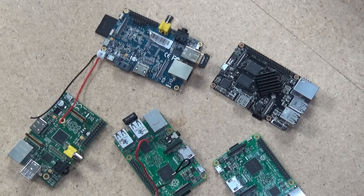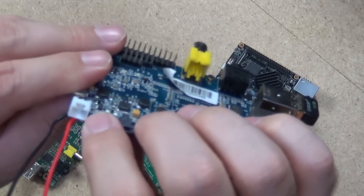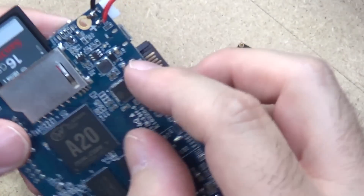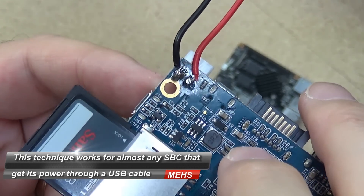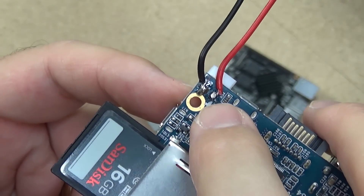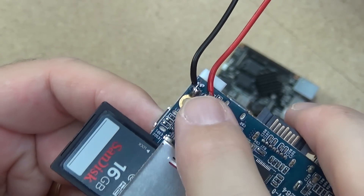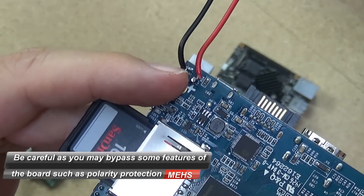That's option 2 — connecting via the GPIO pins of any of these boards. The third option: as you've probably seen on the Banana Pi, it comes with its own separated ground and 5-volt connections that you can tap onto on the bottom of the board. There are 5-volt and ground pads on the bottom. You connect power via USB, then use a multimeter to confirm which pad is positive and which is ground, and you can provide power that way.